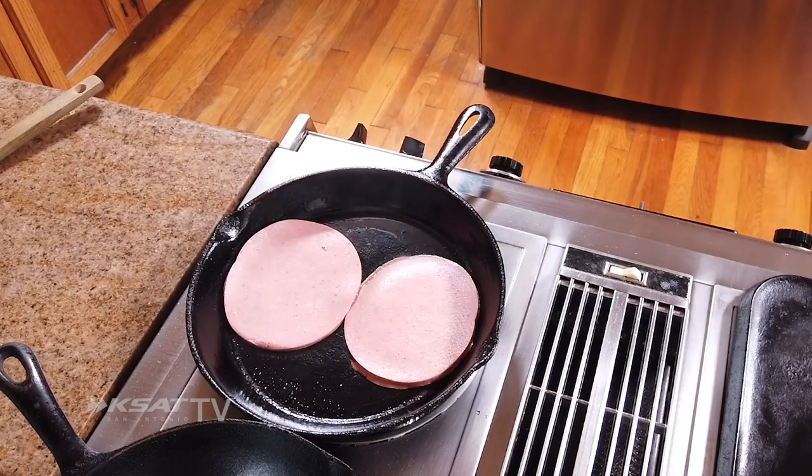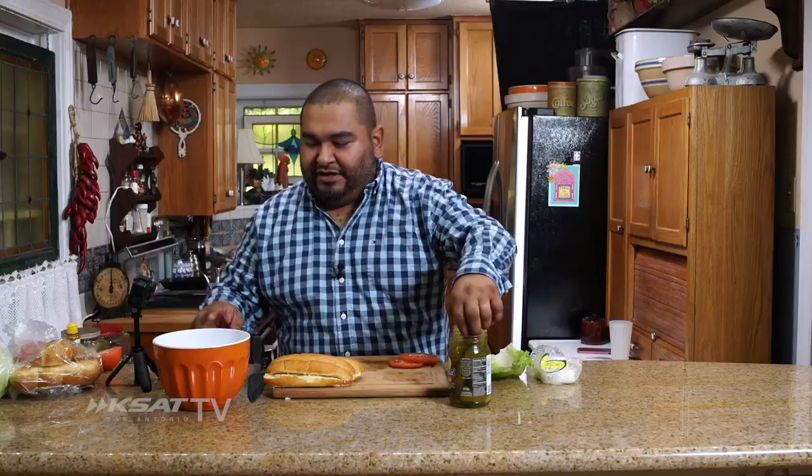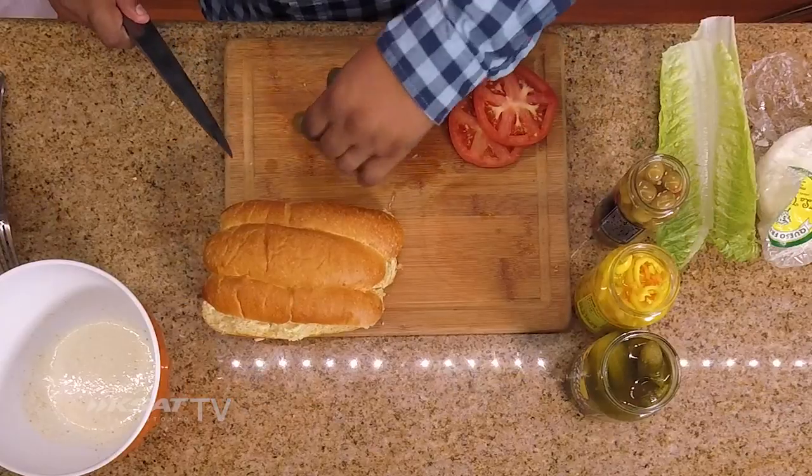Ooh, easy as mantequilla on a hot tortilla. So then what we're going to do — with that aioli, we're going to put pickles in it. So we're going to cut it.